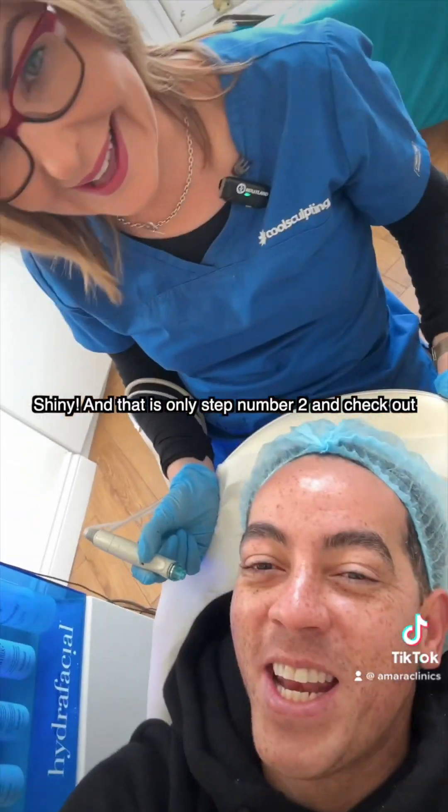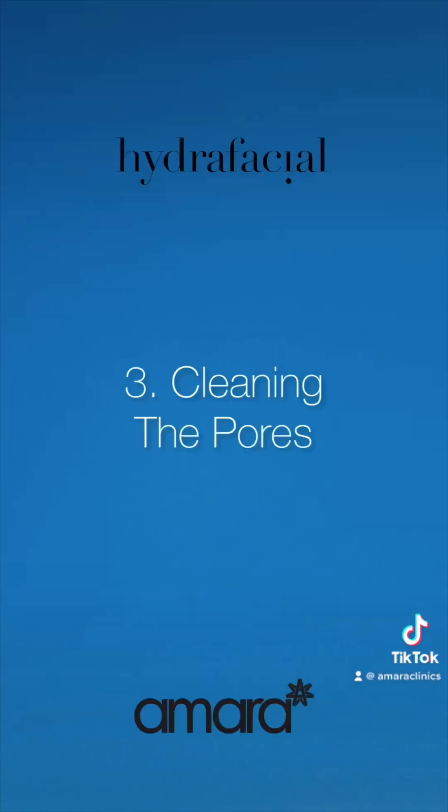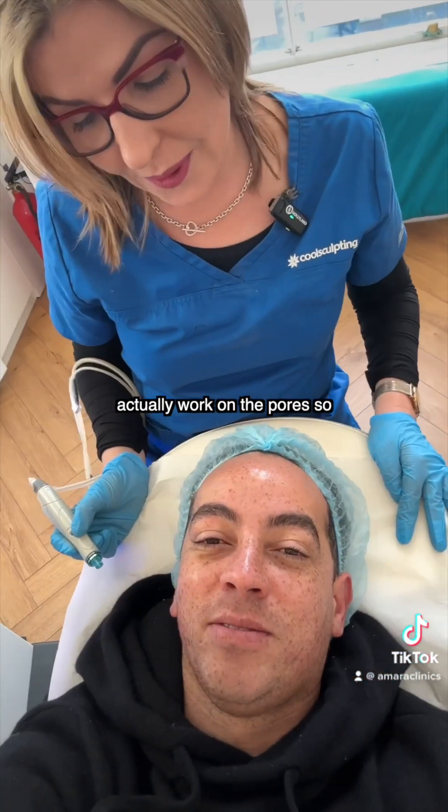I'm already getting shiny, and that is only step number two — check out that glow! Shiny face. So now we're going to actually work on the pores.